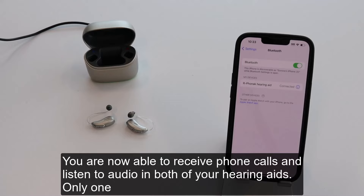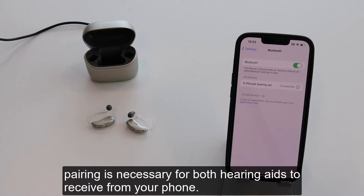You are now able to receive phone calls and listen to audio in both of your hearing aids. Only one pairing is necessary for both hearing aids to receive audio from your phone.